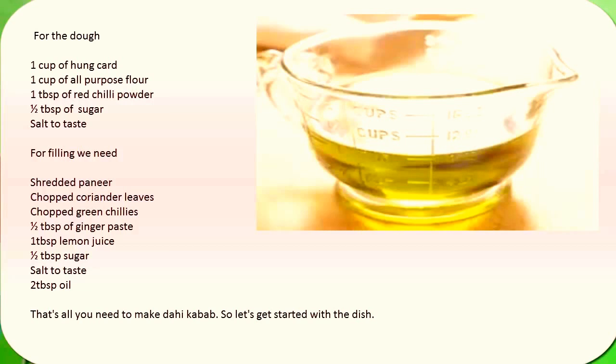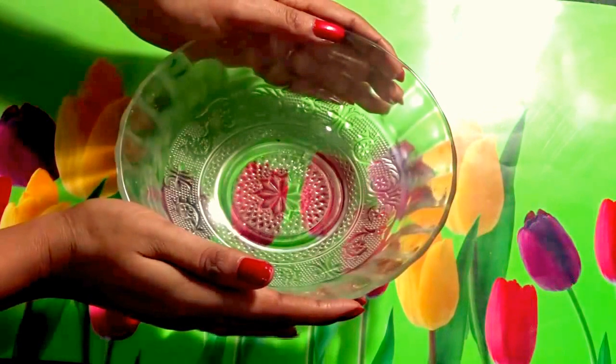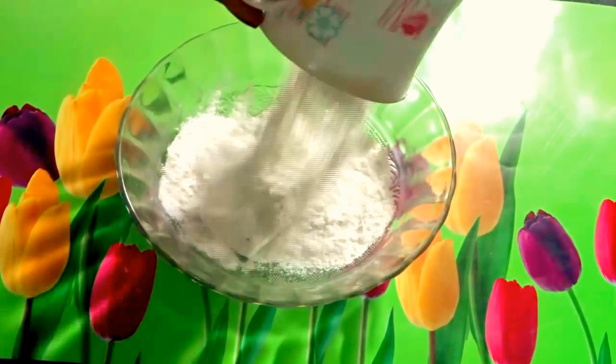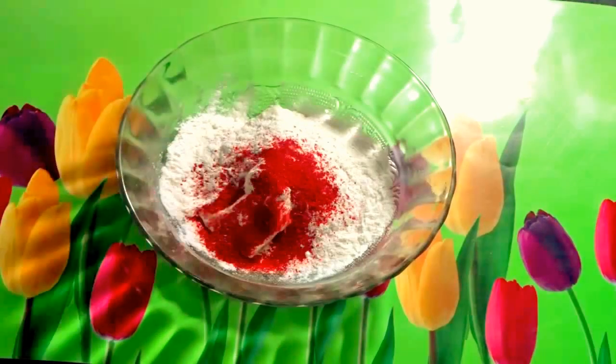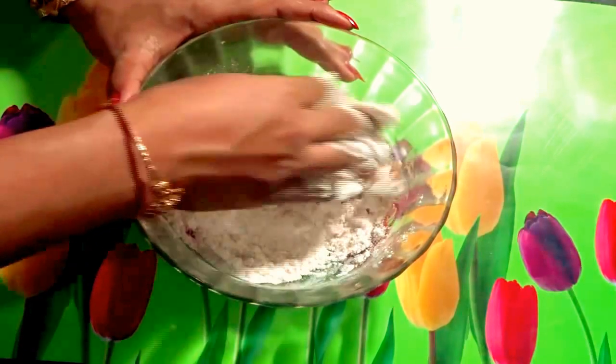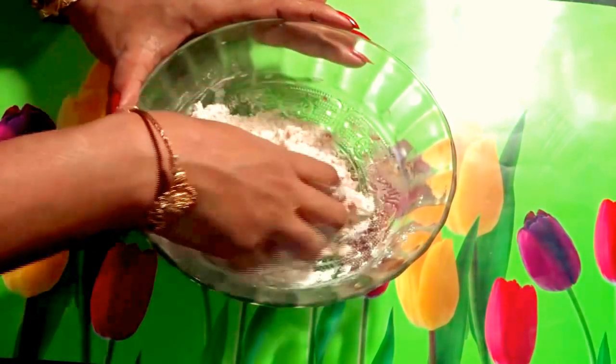That's all you need to make Dahi Kabab, so let's get started. First, take a bowl and add hankar, all-purpose flour, red chili powder, sugar, and salt. Mix all ingredients nicely and make a dough.